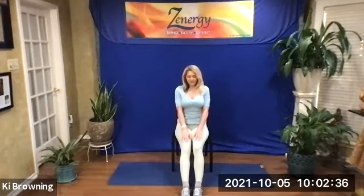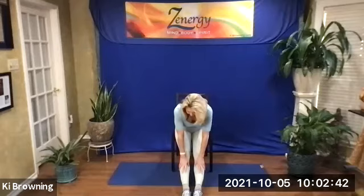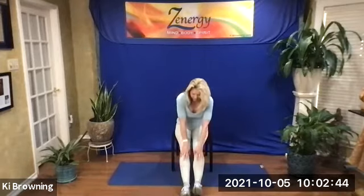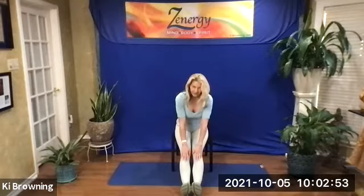Let's do a seated uttanasana one more time. Go ahead and slide down, reaching for your shins, knees, ankles, or toes. Reaching. You can even take your toes up to intensify the stretch here. And then gently come back up.